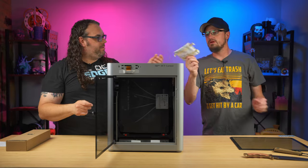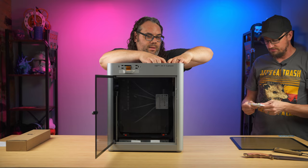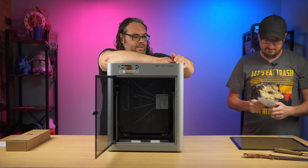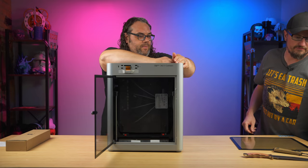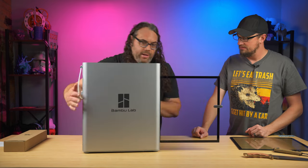There's stuff in here — a giant desiccant pack. Don't eat this. I put these in my knife drawers to keep everything dry. They're also good for 3D printing filament because a lot of it's hygroscopic — it'll suck up water and cause print quality issues.